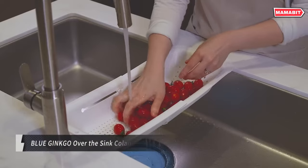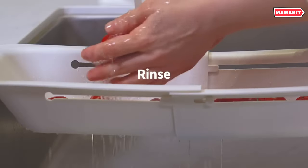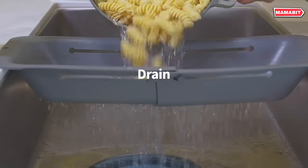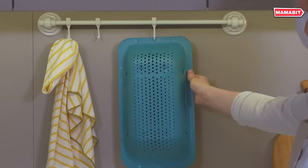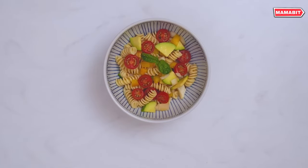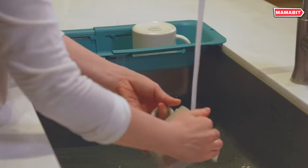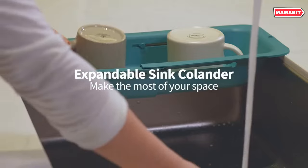The blue ginkgo over-the-sink colander is a highly versatile and modern kitchen essential. Its adjustable design expands from 14 to 19 inches to fit most sinks, while saving space when not in use. Use it stretched over the sink to rinse veggies and fruit, drain pasta, or thaw frozen foods. The raised bottom prevents drained water from backing up into your food.